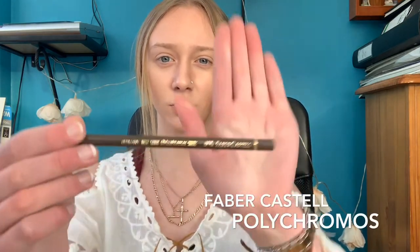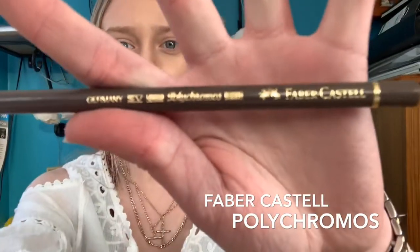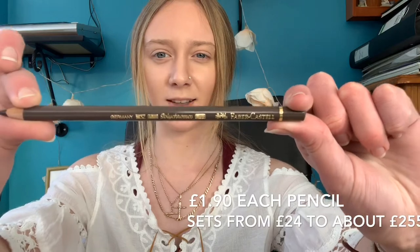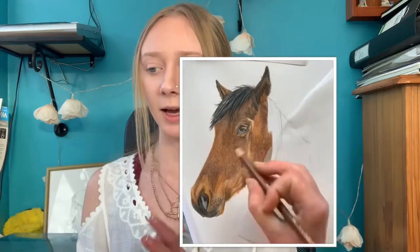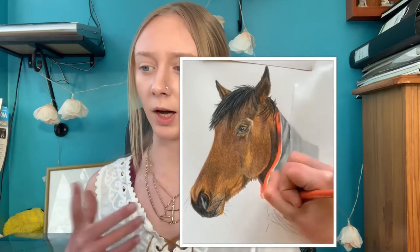The first art material I use — I'm going to start with pencils. I use the Faber-Castell Polychromos pencils, and they look like this. They're about £1.90 each. I use these a lot for drawings like my animal drawings. They're great for building up textures if you're drawing animals or people — good for skin tones and fur.